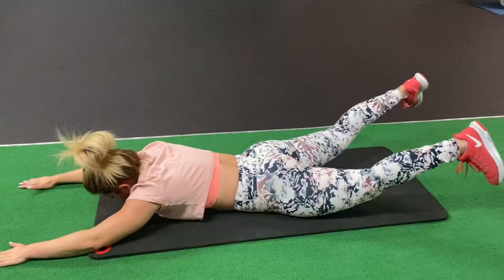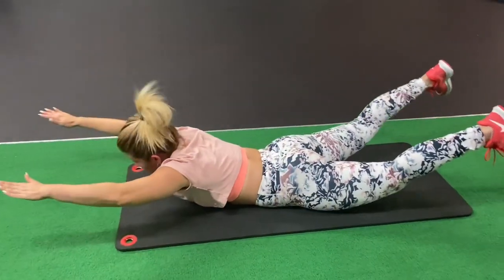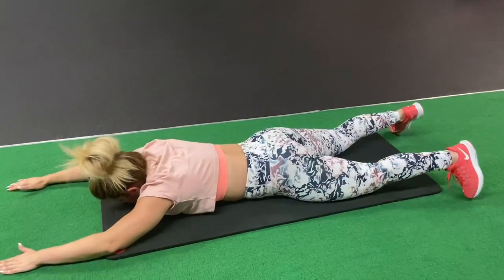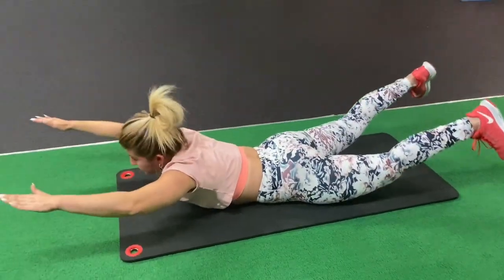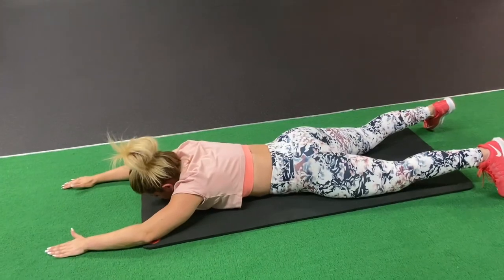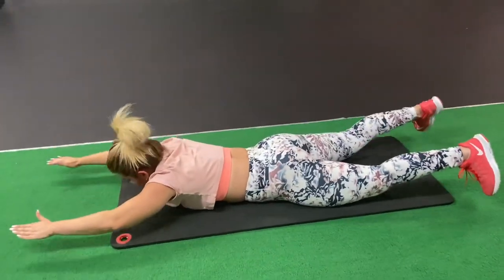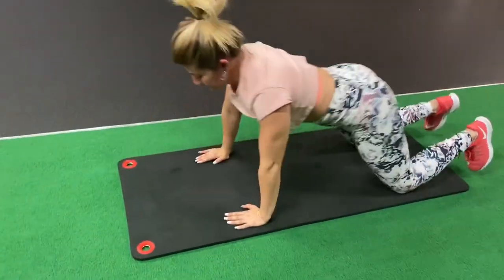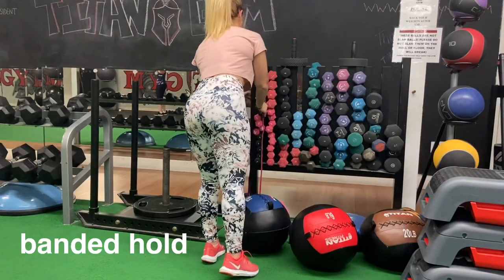Lower your legs nice and slow with control on the way down. The last portion of the superman is to lift your upper and lower body simultaneously as high as you can, squeeze your glutes, and hold it at the top for two seconds each rep. Control on the way down and exhale at the very top.